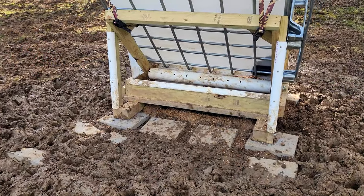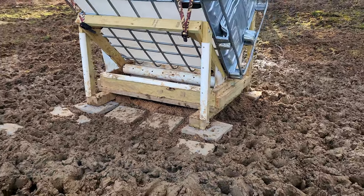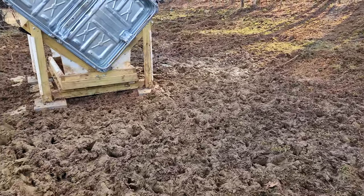As you can see here, most of the pavers have disappeared under the mud. They're not way under there but they are under the mud. So I'm going to go ahead and add something on top. Hopefully this mulch will help improve the footing.